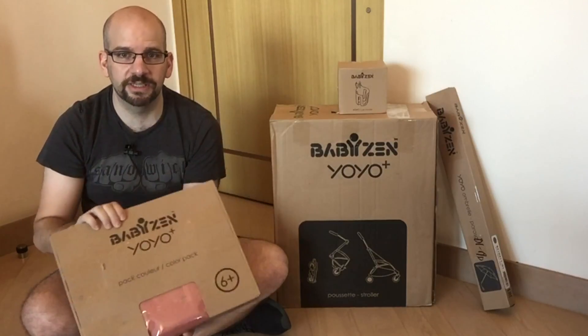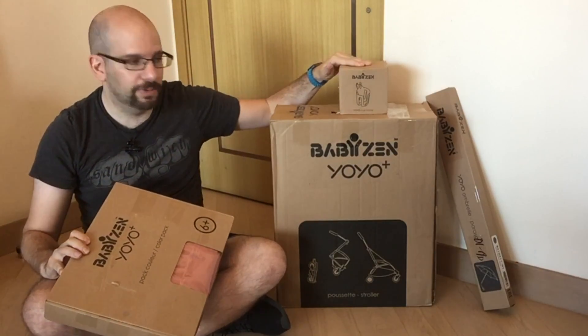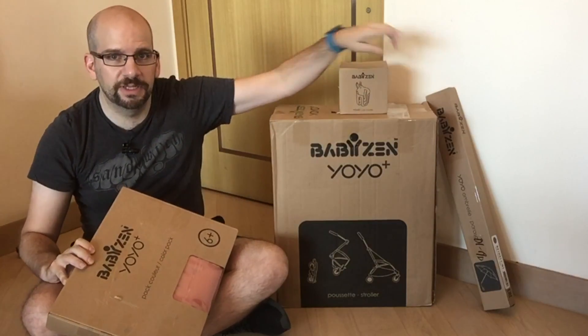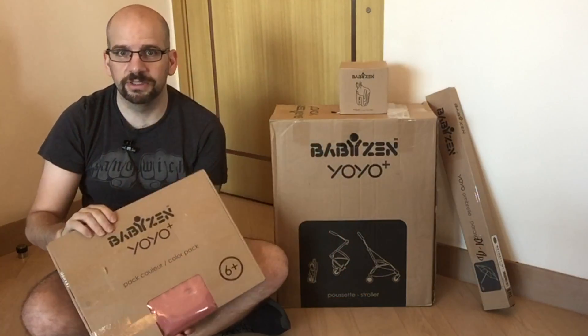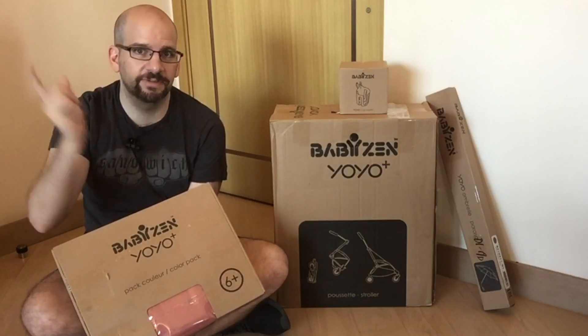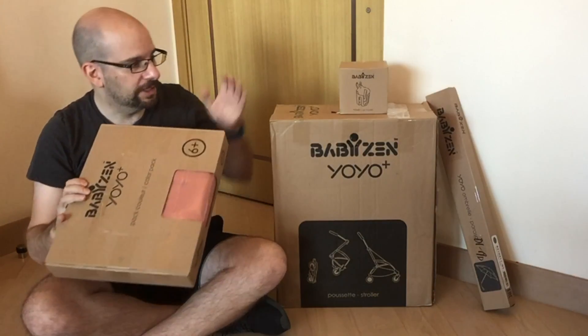They also sent some accessories — not only the seat cover with the color, but also the cup holder and the umbrella attachment. I'm going to do those as separate videos, so check down below or at the end to see those after you're done watching this one, and after you subscribe and give me a thumbs up. Enough talking — let's jump to it.